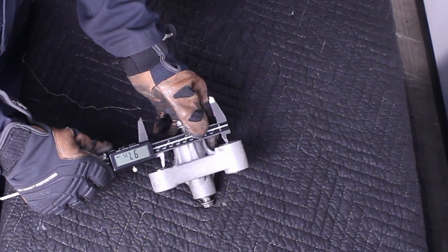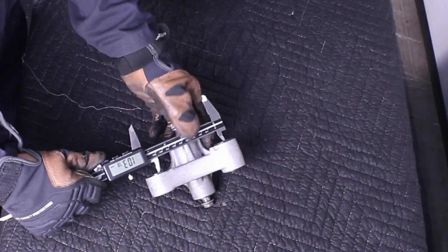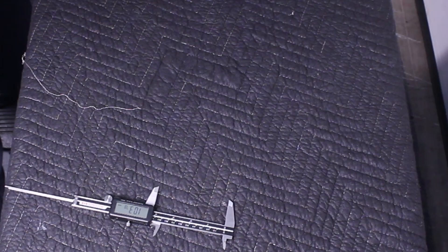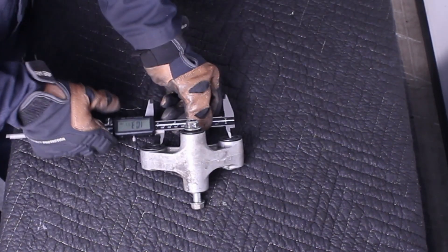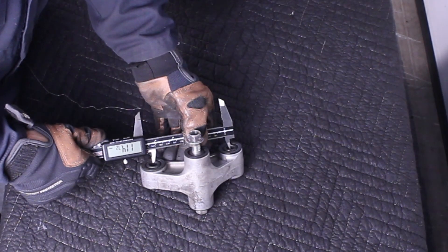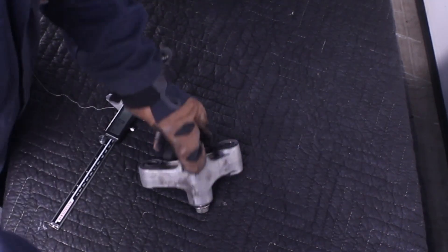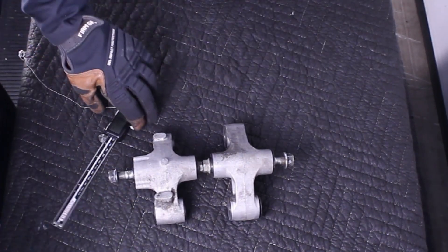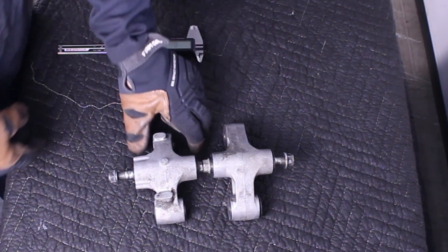The ZX-10 suspension arm measurements from center of the hole to center of the hole are 103.79 mm. The ZX-7 is 114.72 mm. Compared side by side, the ZX-7 is considerably bigger.